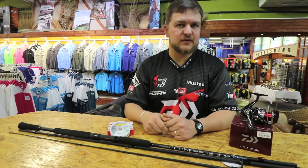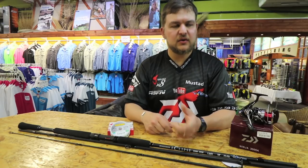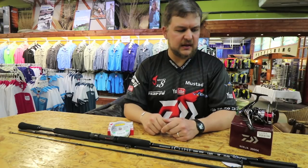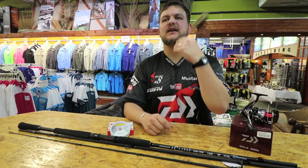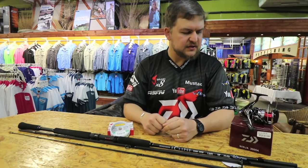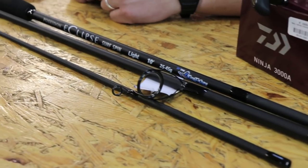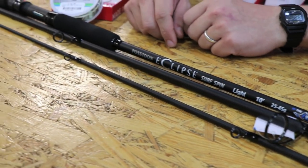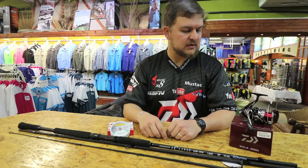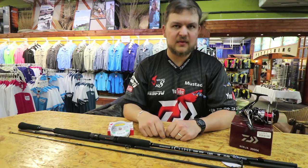A hell of a lot of backbone for a small stick. Lures, small scratching, anything in the rocks - it's really absolutely lovely. Being 10 foot it just allows you to get out a little bit further if you need to. So yeah, Ninja 3000, 15 pound Jay braid, Maxima leader, and the Eclipse 10 foot is my little ultralight stick of choice. It's claimed quite a few little fish for me - loving it.